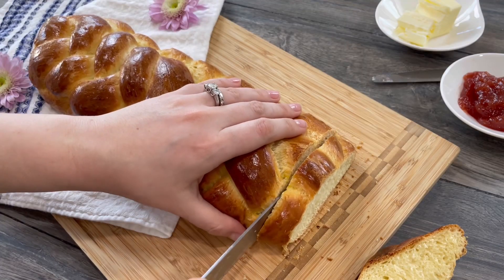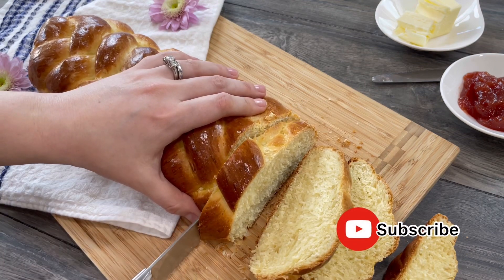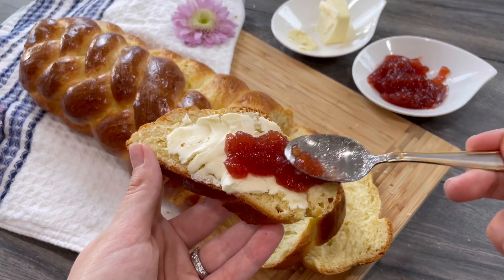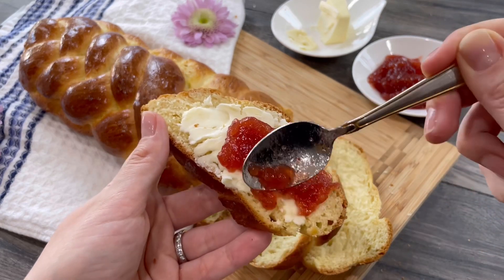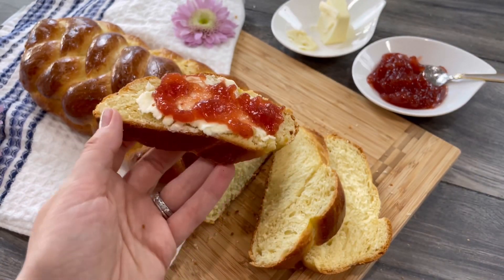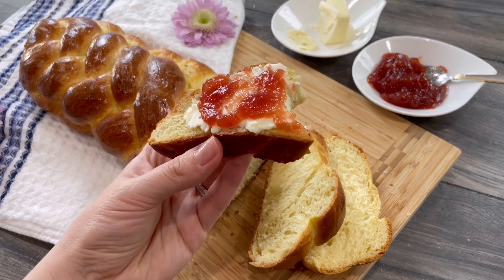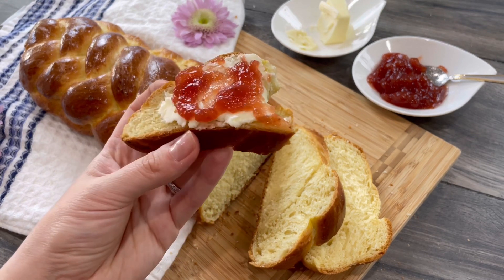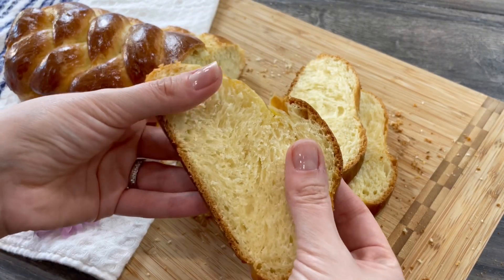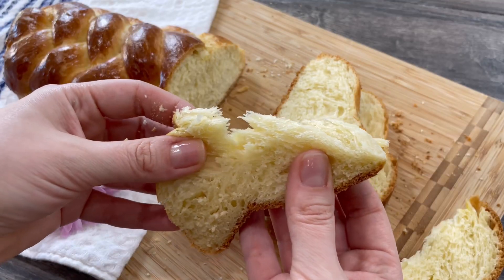This bread is perfect for breakfast and kids love it. My favorite way to enjoy it is with butter and jam — it reminds me of my childhood. That special feeling of joy baking your own fresh bread from the oven, it's much like a labor of love, and of course it's always better when it's homemade. Enjoy, see you next time.